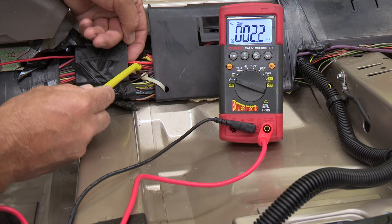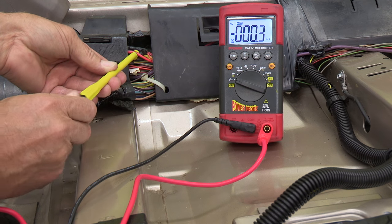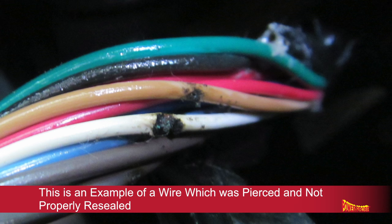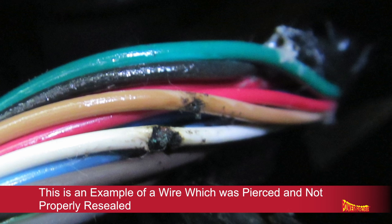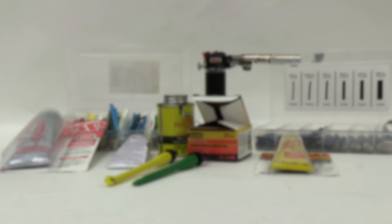To take a voltage or signal reading off a wire, Power Probe piercing probes make the job quick and clean. But what do you do with the little hole in the insulation when you're done? If you leave the hole open, it's exposed to the air and the copper wire inside can begin corroding. You have to reseal it. There are a few products that can solve the problem, and some can't.